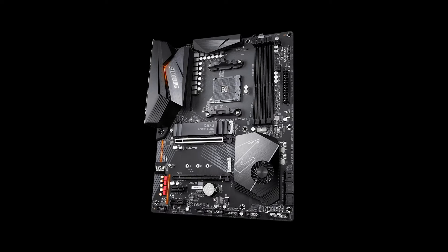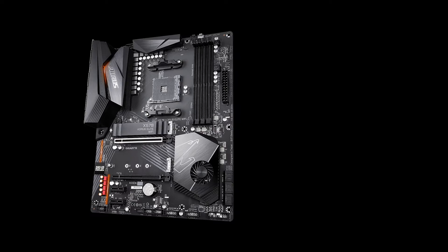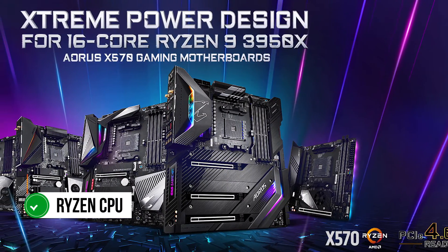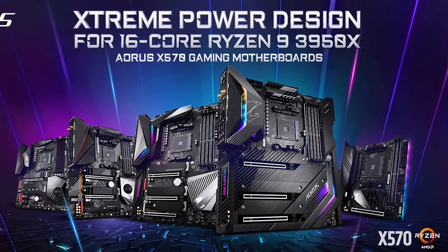In terms of power delivery, this motherboard is a 14-phase VRM design. The 12+2 configuration deserves a lot of credit here, as it is excellent for a budget motherboard. It can easily handle any Ryzen CPU and is ready for Ryzen 5000, even with overclocking. That's quite impressive on its own.